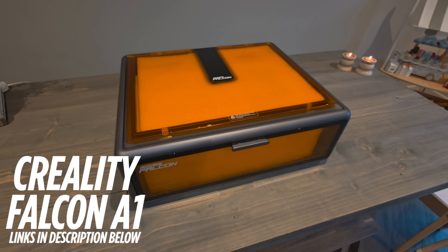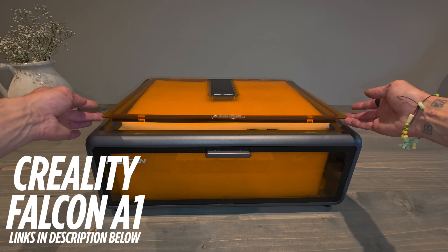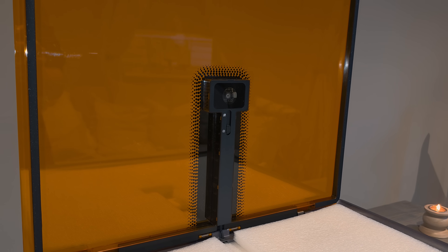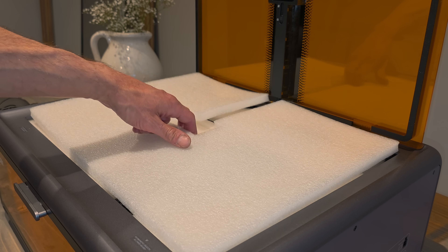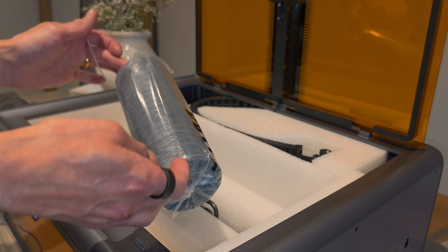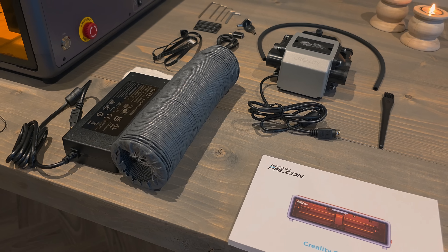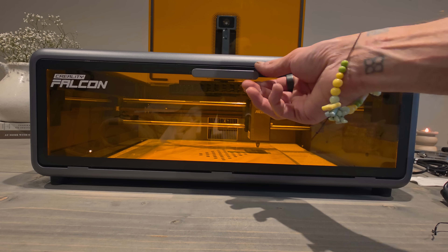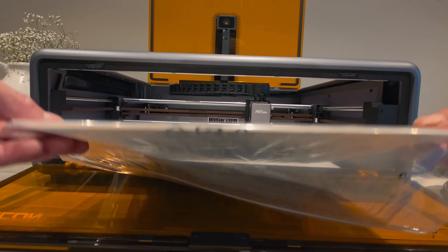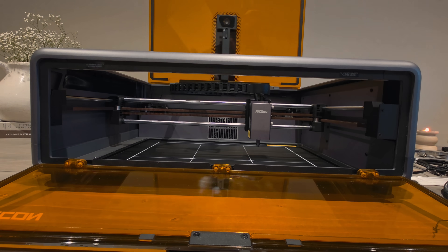Today we're switching things up with something new and seriously cool. I just got my hands on the new Creality Falcon A1 laser engraver. Now this isn't a paid promotion or a sponsored video, but Creality did send me this machine to review and to put to the test. You know me — I'm going to see exactly how it holds up in my trade. This engraver features a 10 watt laser and I'm going to use it to bring something new to the bench: custom engraving leather soles to add personality and detail to men's shoes and boots. I've never reviewed any tech like this before, but when I saw what it could do I just had to give it a shot.